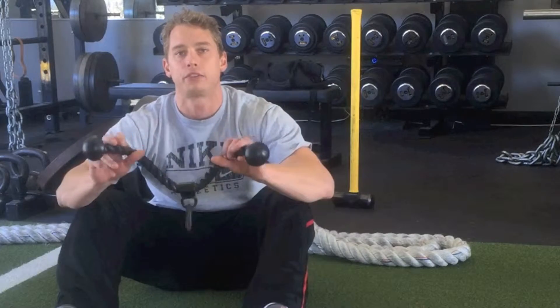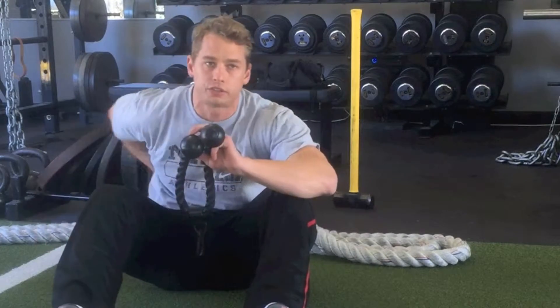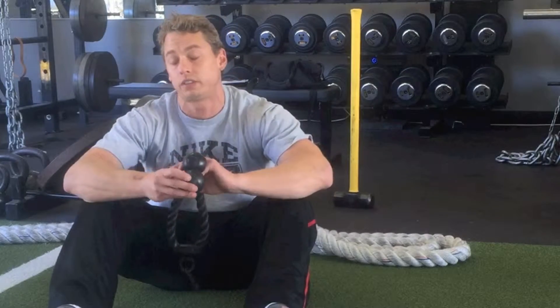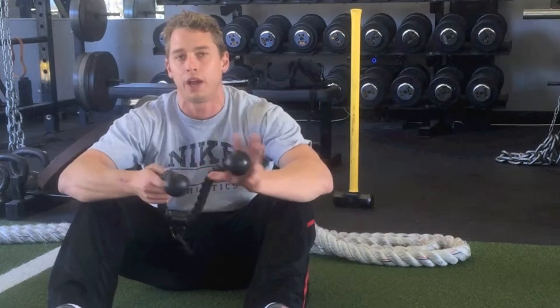Instead of using your foam roller or the medicine ball — sometimes the roller doesn't get in those small little nooks and crannies like under the scapula, under the shoulder blades. Sometimes the lacrosse ball is going to isolate one side of the body versus the other and you might tense up on that other side without realizing it.